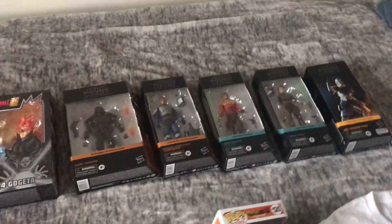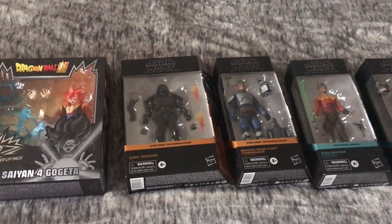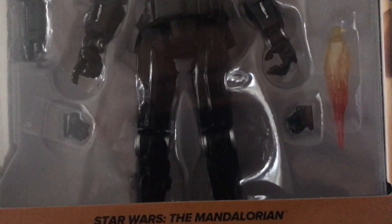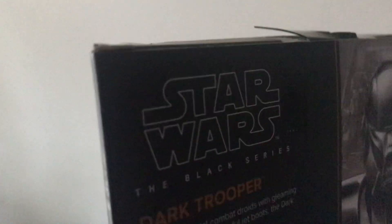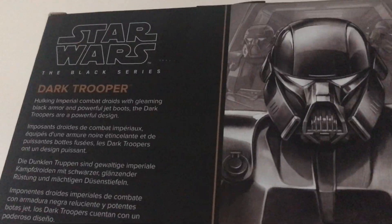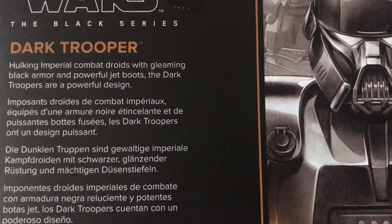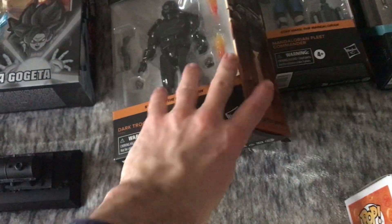Next up is my Black Series figures. And we have got from Star Wars: The Mandalorian, the Dark Trooper. As you can see, we've got the Dark Trooper inside along with his accessories, his blaster rifle, and his flames that shoot out of him.